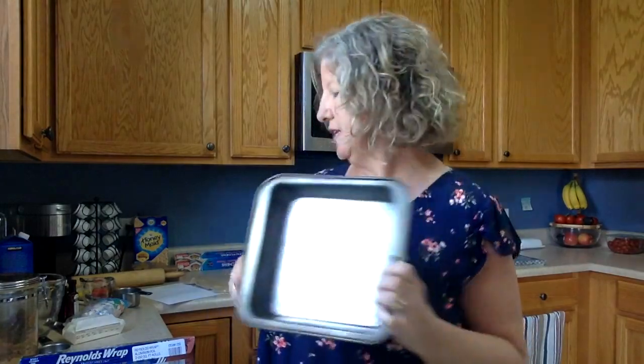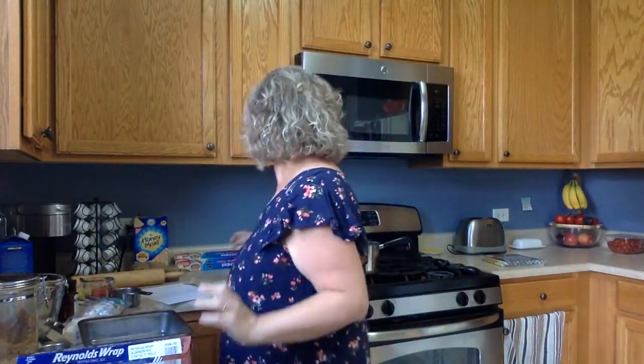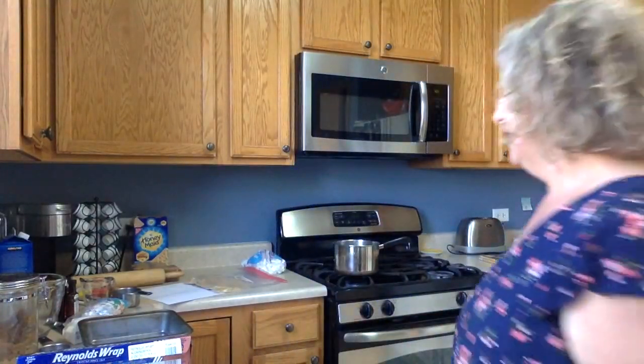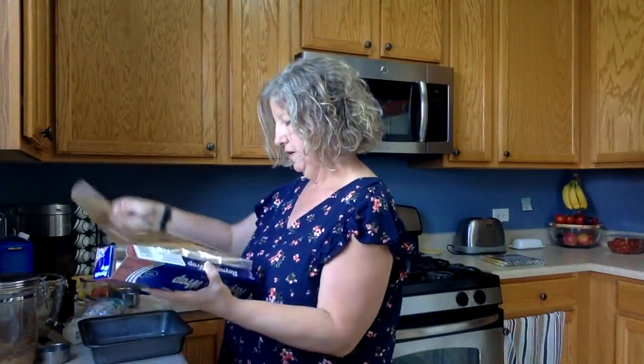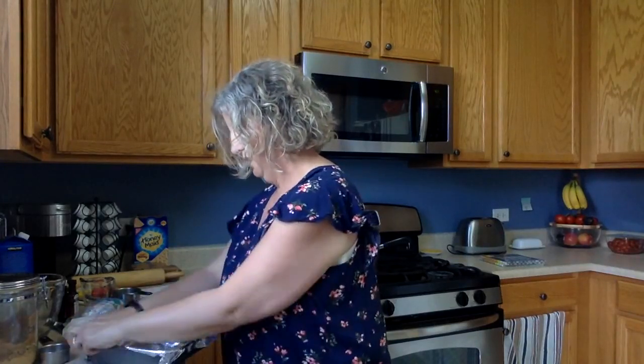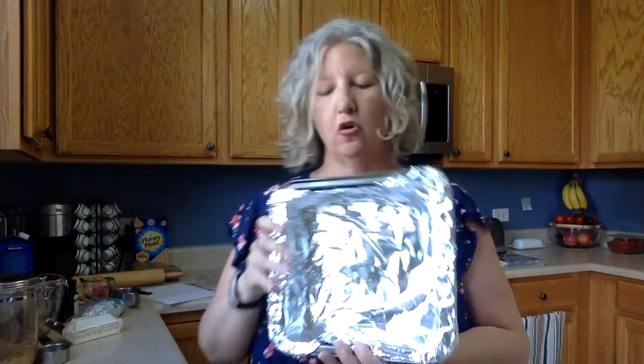The second thing we want to do — you need a square pan. It can be an 8x8 or a 9x9 inch pan. We're going to line it to make cleanup easier with either foil or, if you bake a lot, maybe you have parchment paper. Either one works. I'm going to use foil today. So all I'm doing is ripping a piece of foil and pushing it down into my pan all the way around to coat the bottoms and the sides.